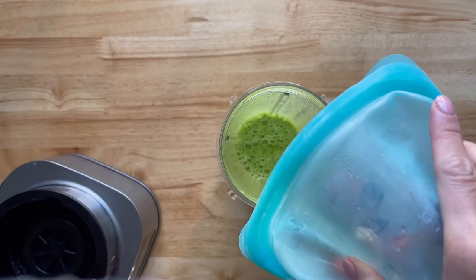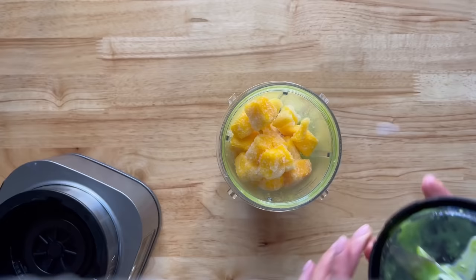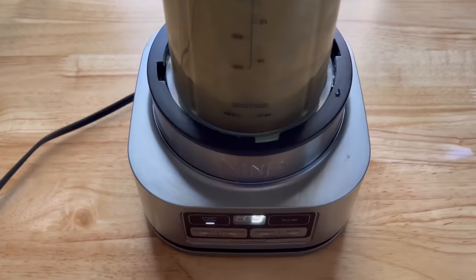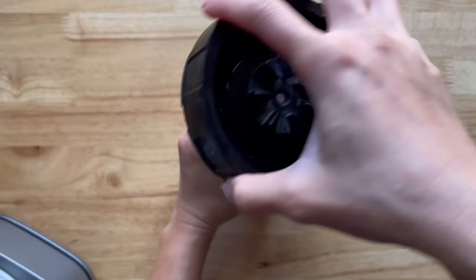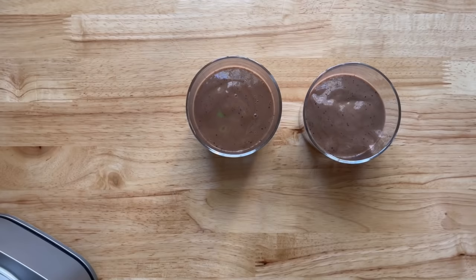The fruits are not completely firm yet, so I'm going to add a half cup of frozen mango and blend until smooth. I'm adding the smoothies into their cups — it's not much, but just enough to keep them full until lunchtime.